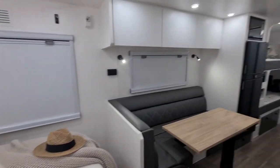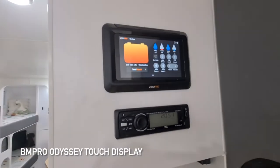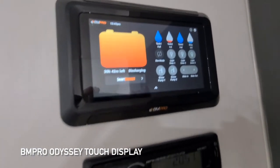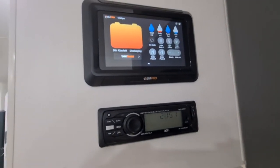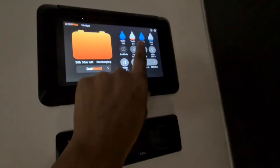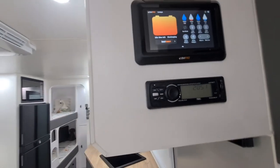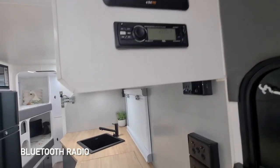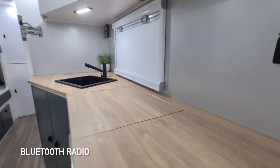Up here we've got your Odyssey display. As you can see, you've got your battery charge, your water tank levels, and your ability to switch your light zones on and off. You can also switch your pump on and off from here, and there's your radio — really conveniently placed up at the front.